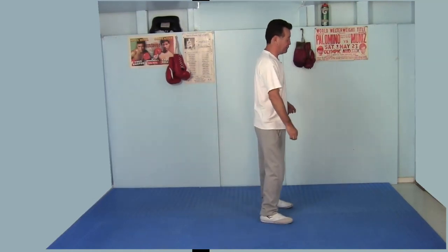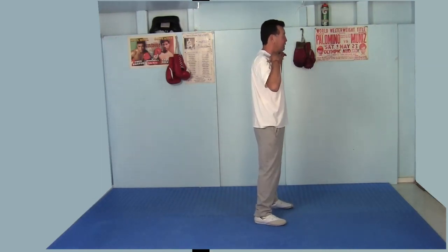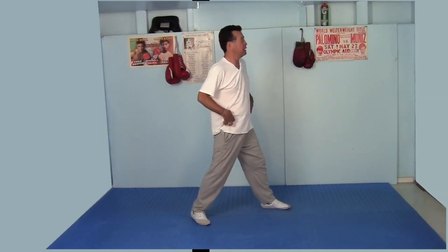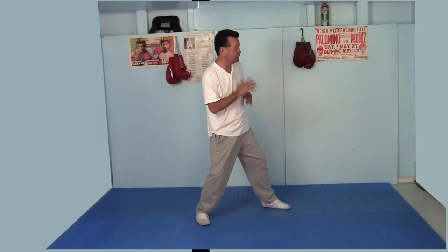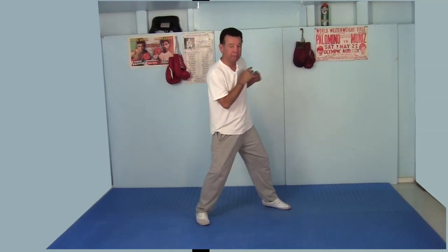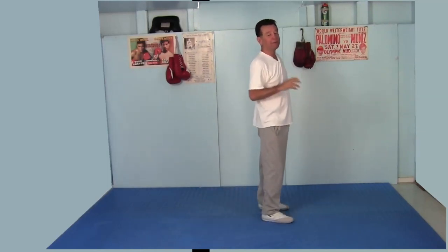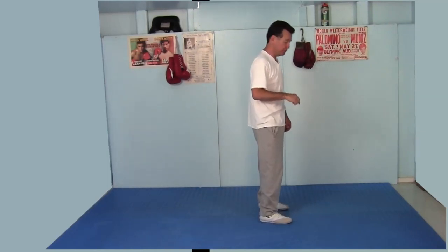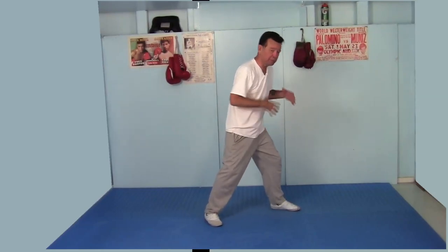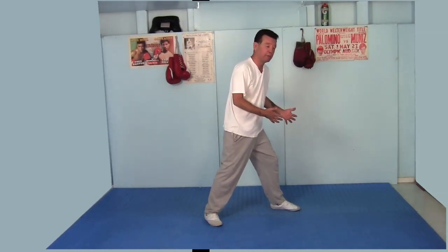Another thing I want you to notice when I take that step back — see my shoulders above my hips? So when you take that step back, keep the shoulders above your hips. This puts my weight more towards my back leg so I can shift my weight forward, giving me a little more power in my jab. A lot of fighters have their shoulders forward, which puts weight on the front foot, so you can't throw your weight into the punch because it's already there.